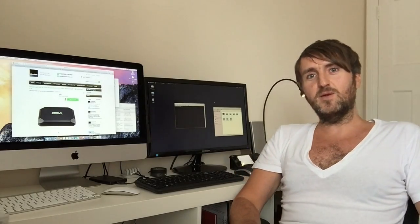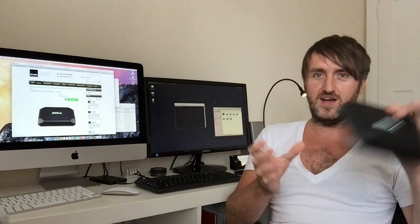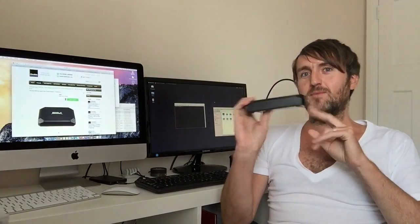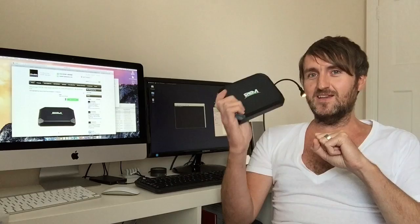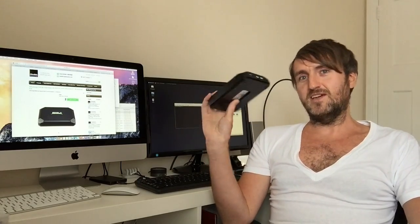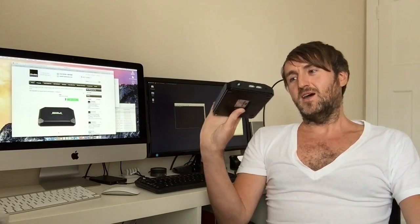Hi YouTubers, this is Andy Kirby from Ricomagic UK and today we're going to talk about our new product which is the MK36. The MK36 is slightly different to our other mini PCs in that it uses an Intel CPU. In here we've got an Intel Z3736, which is basically a very fast mobile processor that runs on next to no power — very very low power consumption.